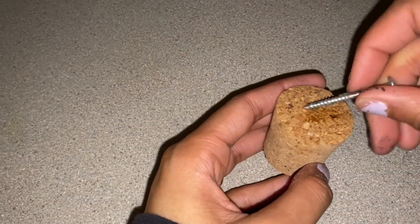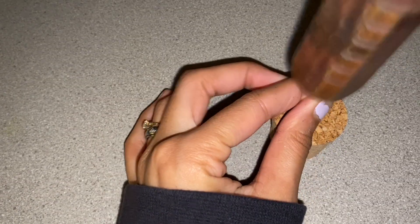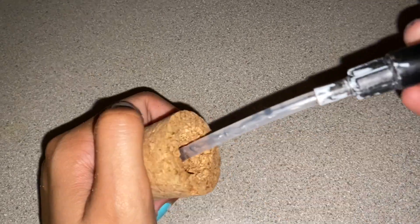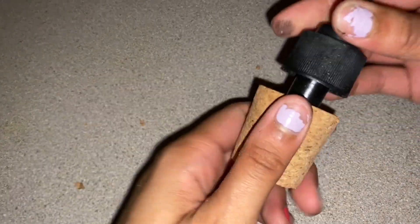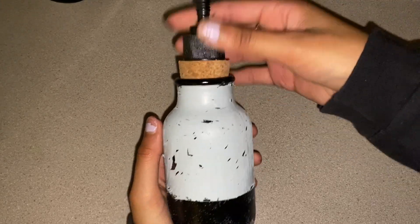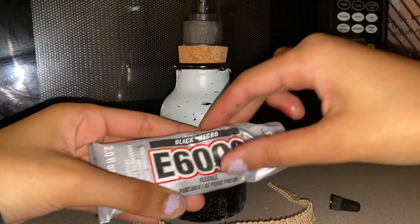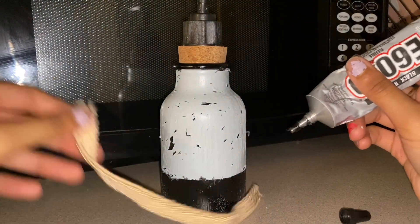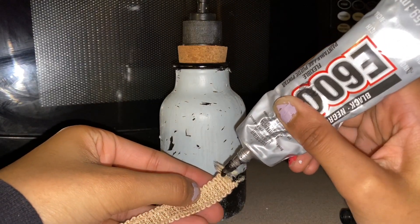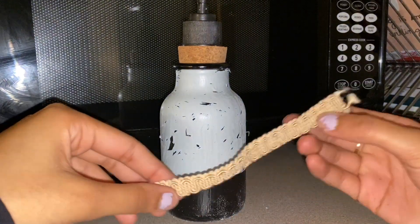This part was a bit tricky. I had to find something to make a hole in the cork big enough for the sanitizer top to fit into it, so I tried several different screws and tools and eventually got the right size. Then I found some pretty decorative ribbon to cover up the messed up line dividing the gray and black paint, and I used E6000 glue to stick the two ends together, holding them in place for a couple of seconds to make sure it was really sticking.